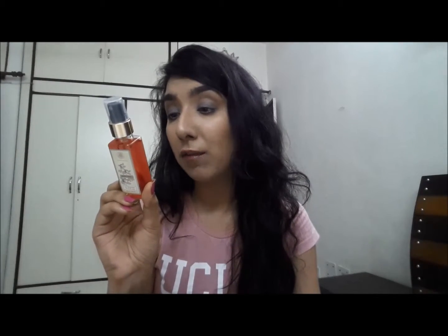The ingredients in this body mist are aqua, pure green alcohol, fresh aloe vera leaf juice, glycerine, vitamin E, wheat germ extract, fresh pomegranate extract, fresh lime juice, and menthol crystals. This is certified organic.